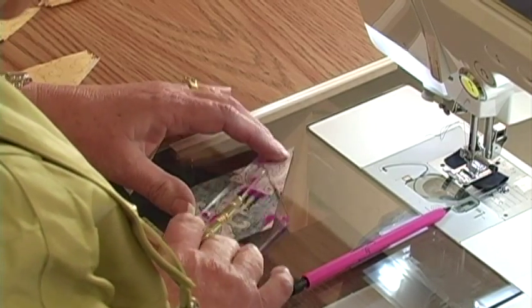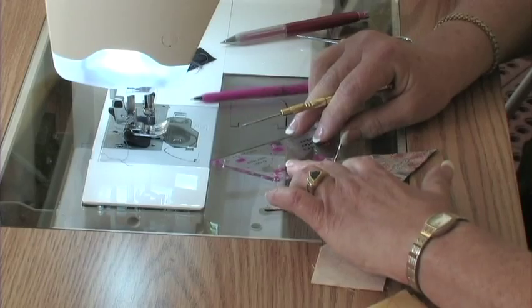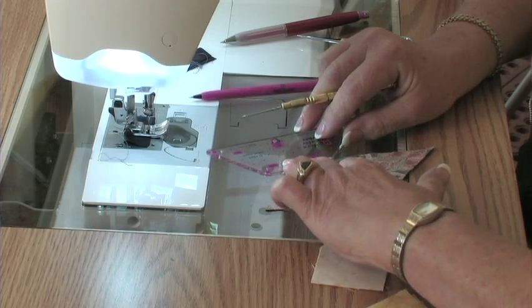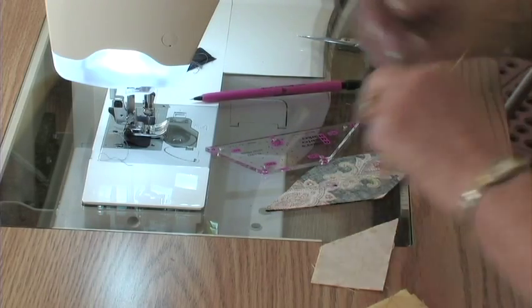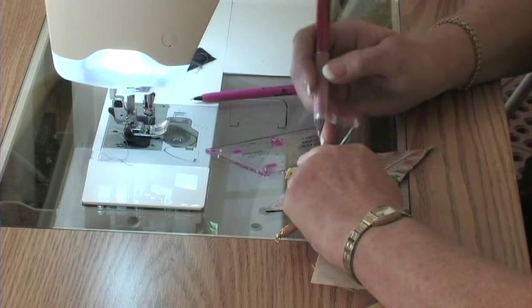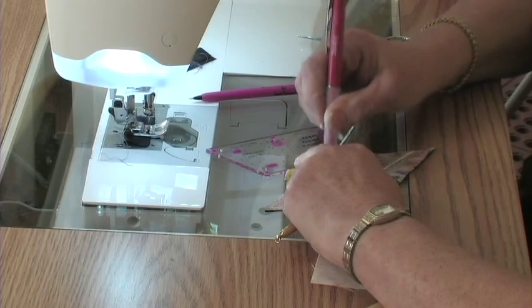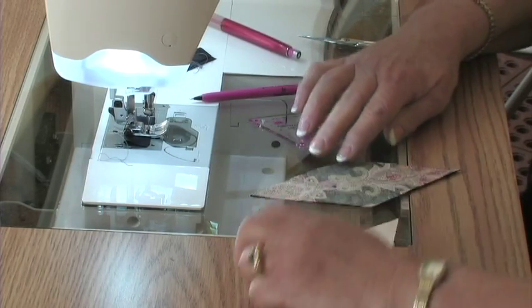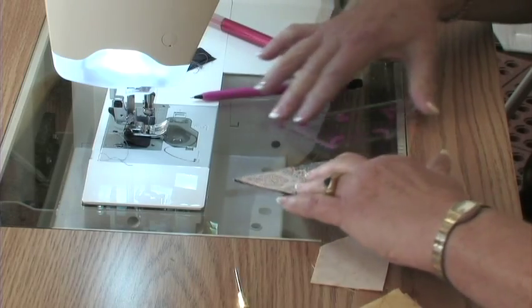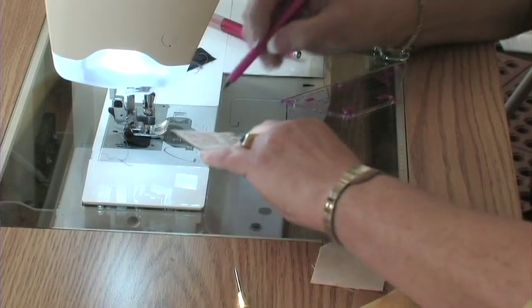I need to find the right place. Sometimes I even use the marker backwards. This time the dot will come on this point right here. We'll make a little point. On the darker fabric I have a pink marker, and on the lighter areas I would use the black pencil.